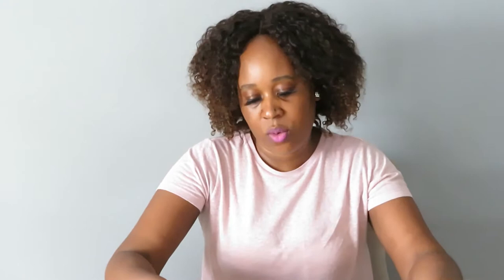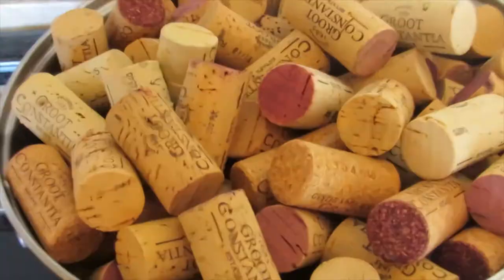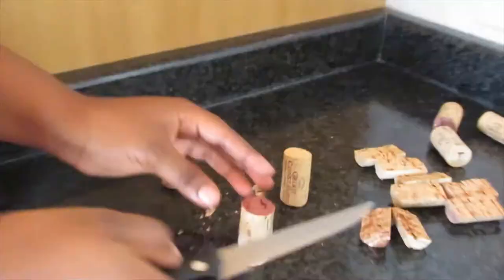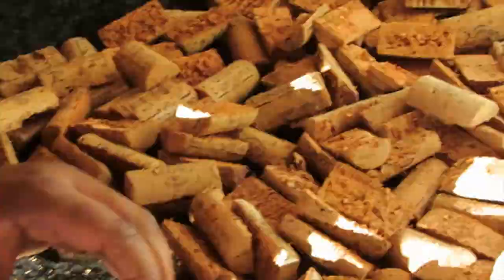I decided to make a wall mirror or wall art piece. What I did was I boiled the corks first to make them a little bit easier to cut in half. I'll put up the clip on screen — this is how they look when they're being cut.